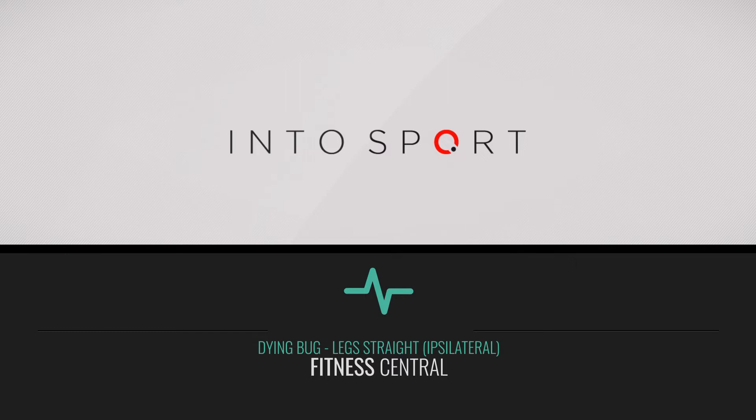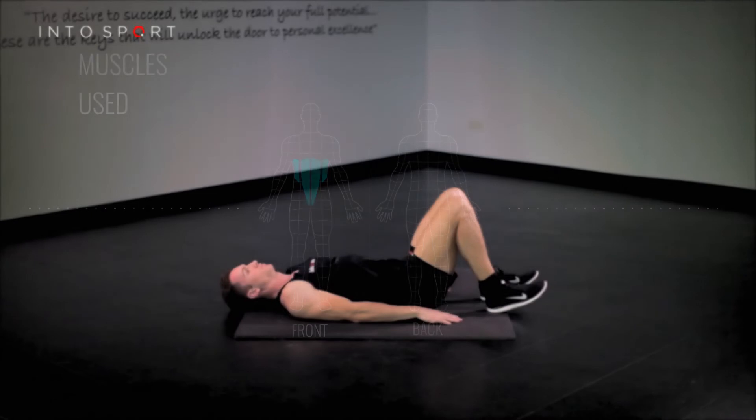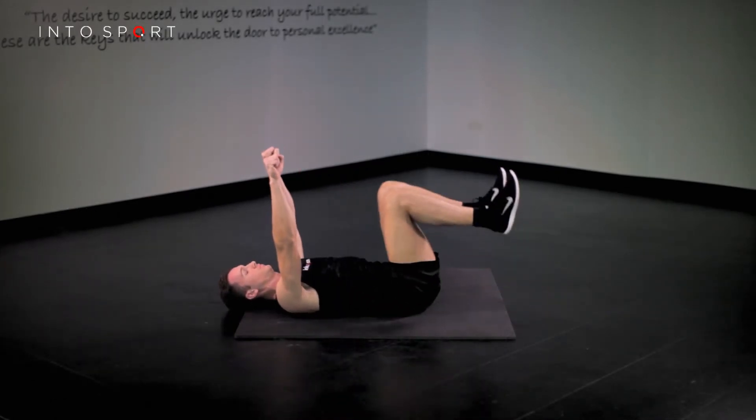This is the Fitness Central Series at Intersport.com. The exercise we're going to look at in this guide is known as the Ipsilateral Dying Bug Leg Straight Exercise. Ipsilateral refers to an action or actions occurring on the same side of the body.